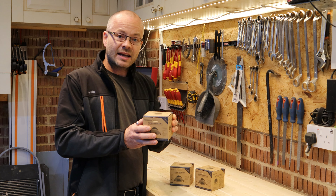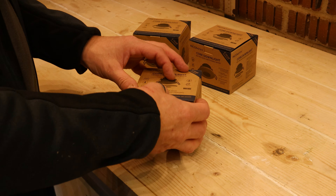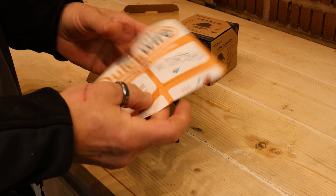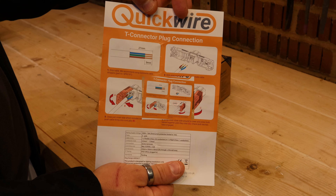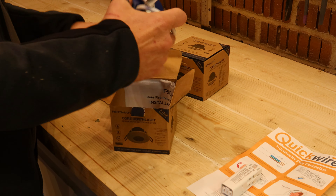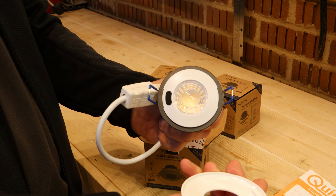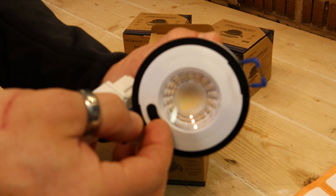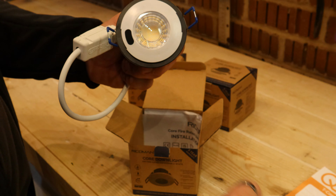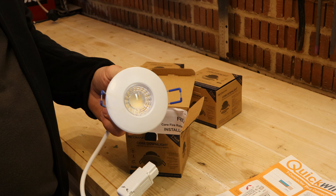But the biggest point about this is the Quickwire connector, which should seriously speed up all of our installations. Let's take a look in the box. We have the wiring instructions which show you the cable cutting lengths. You have the Quickwire plug and, most interestingly, the actual Danlite itself with the interchangeable bezel which just unscrews off. Brilliantly, underneath this little rubber seal is the switch which changes the colour temperature, meaning you don't have to pull the lamp out to change the colour — that'll make it a lot better for the client and quicker when it comes to installing.